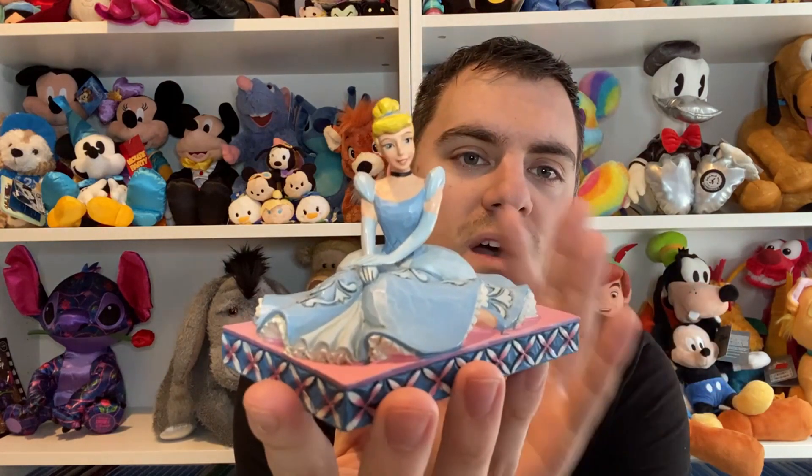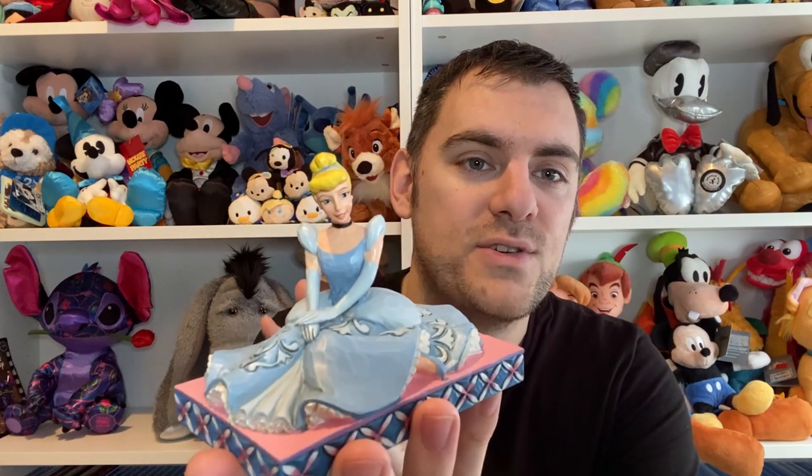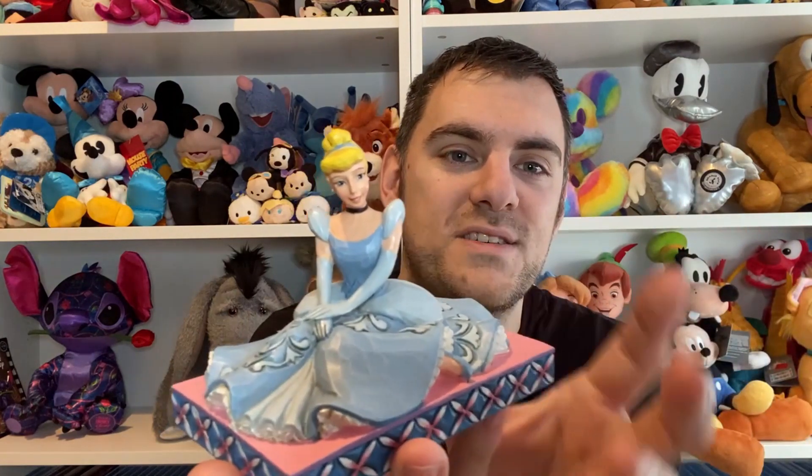So the first one is Cinderella. I have the journal from Shop Disney and I also have another Christmas decoration which is like the book as well, and I thought that this would be perfect on that shelf. It looks so symmetrical and I absolutely love it. So we're going to show you the details of this tradition.